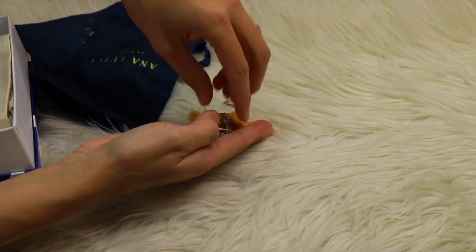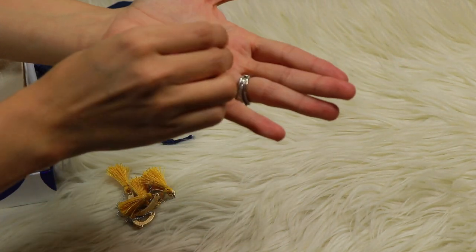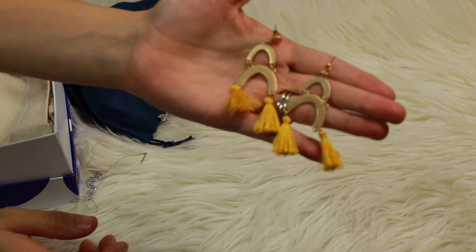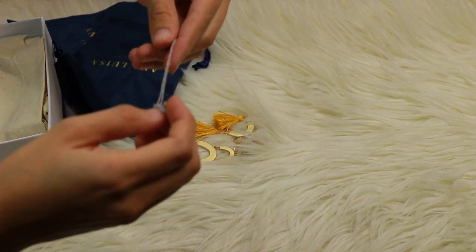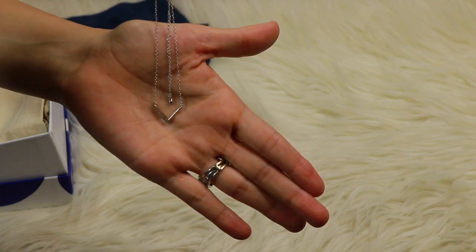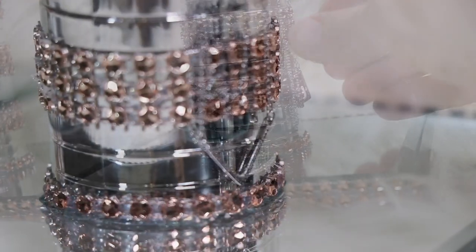Now for Ana Luisa jewelry — membership is absolutely free and you get so many benefits with unlimited access to all of their collections. Every one of their products is individually handcrafted and released in limited quantities to guarantee uniqueness. I really love these pieces they sent me, and these 14 karat gold dipped tassel earrings are yours in a giveaway if you follow the rules — all the details will be in the description box. Make sure you check out both links below for fragrance.com and Ana Luisa jewelry.